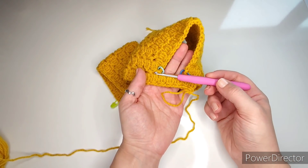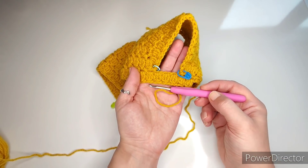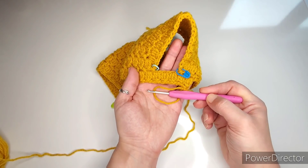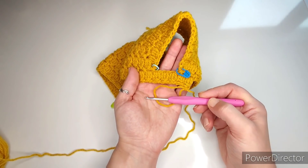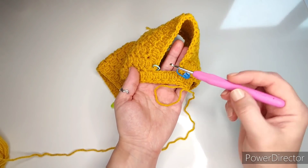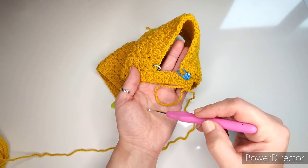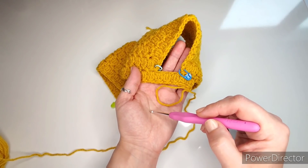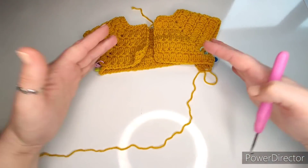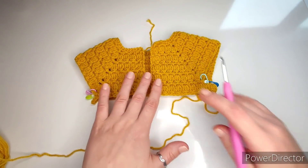After the armhole row, do another single crochet/chain-one row, then a cluster row, then one more single crochet/chain-one row — that's four rows total underneath the armhole. Then I'll come back and do a little shaping increase to make the body slightly wider. It won't be a lot, just enough to get the shape I'm looking for.